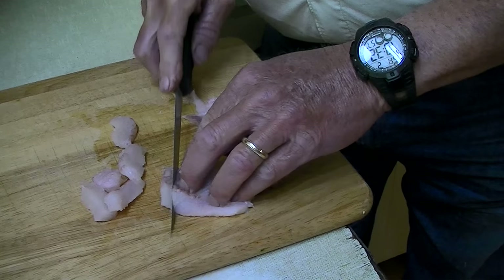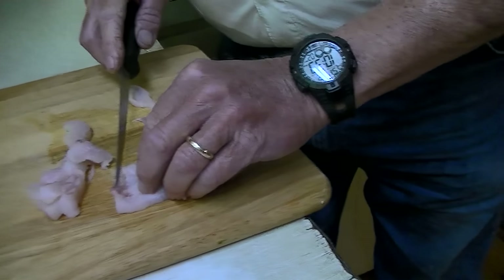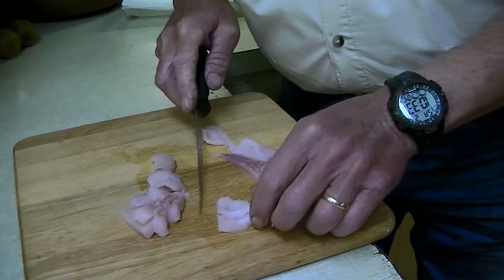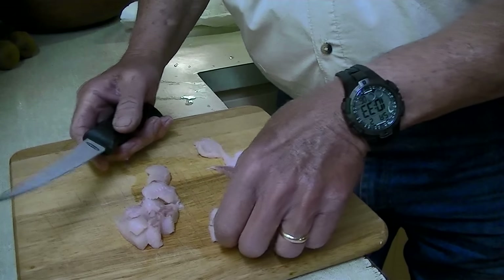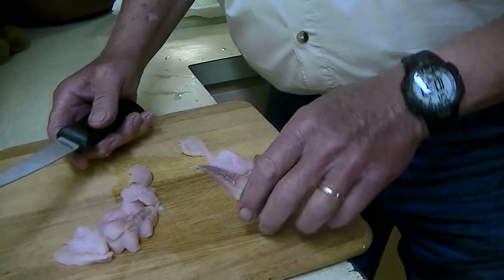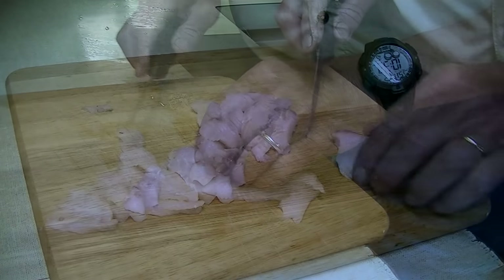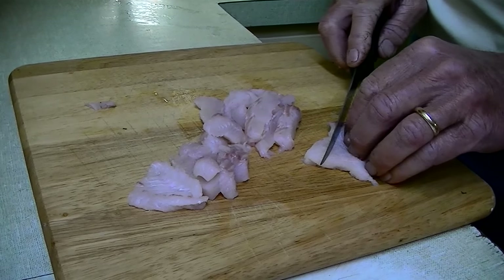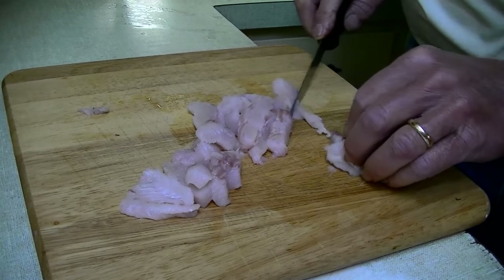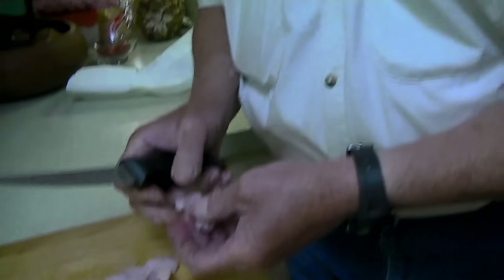That way when you put them in the oil — we usually have it at 300 to 350 degrees — it doesn't take long to cook. When you get down toward the tail end, it's not about a quarter of an inch thick anyway, so I just leave that one whole and do the same thing. We call them nuggets.